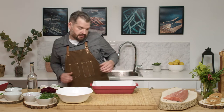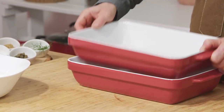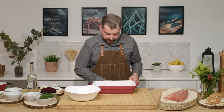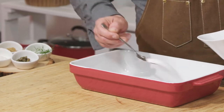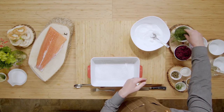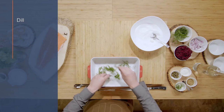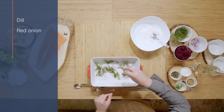We're going to use a baking dish where one fits inside the other. We're going to go with our salt and sugar on the bottom. We're going to add some dill, a little bit of onion, and that's it.